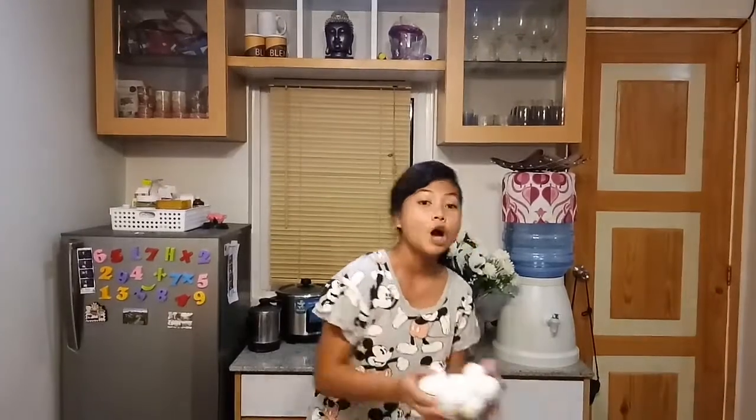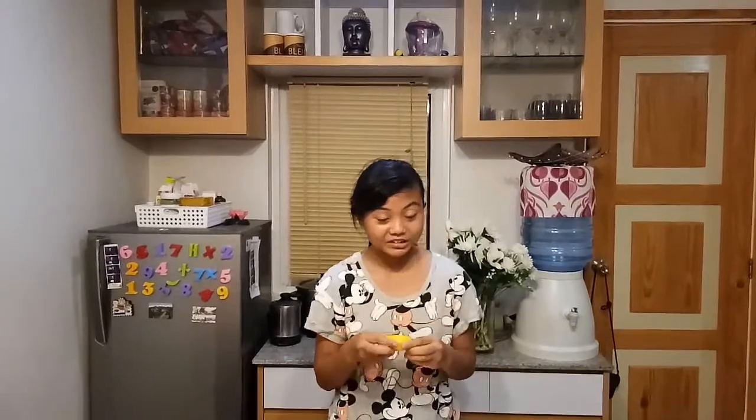Here are the ingredients. We need 10 eggs, some sugar — could be white or brown — 300 ml condensed milk and evaporated milk, and vanilla extract.